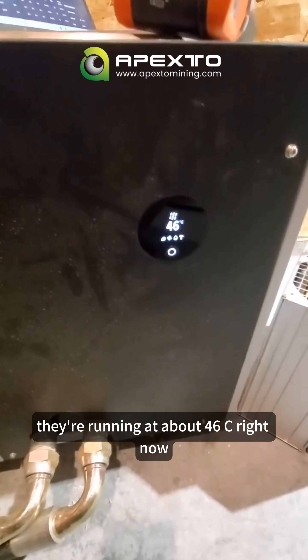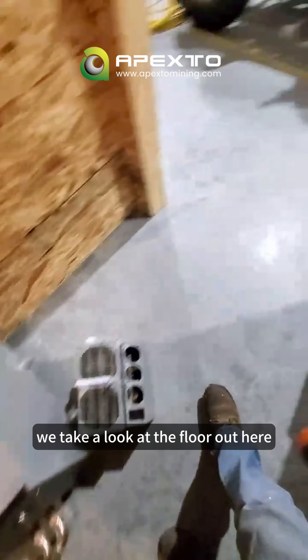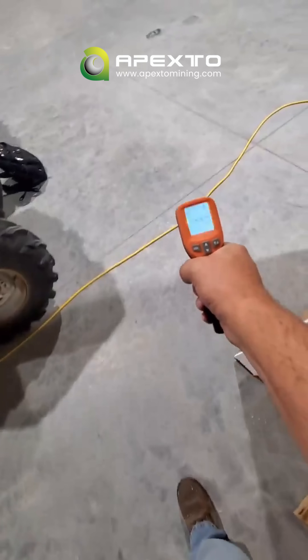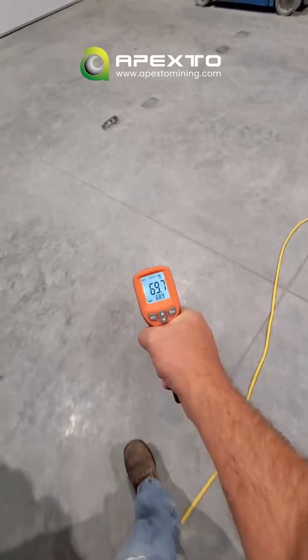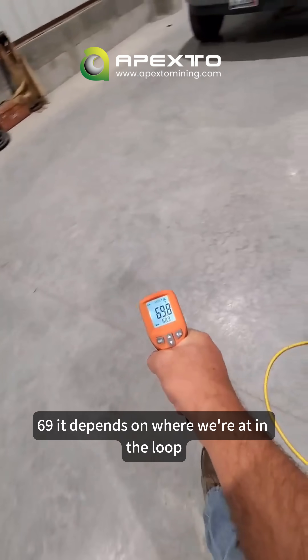They're running about 46°C right now, so we're going to turn the chip temperatures up a little bit. If we take a look at the floor out here, we're at about 69-70 degrees depending on where we're at in the loop — there's a bunch of loops.